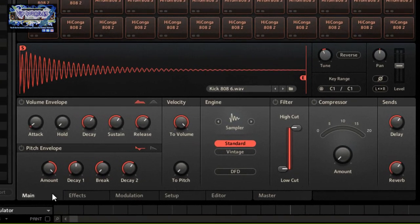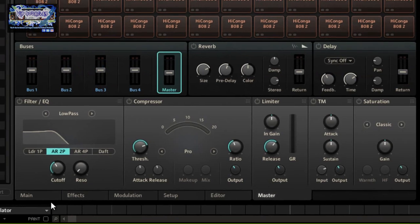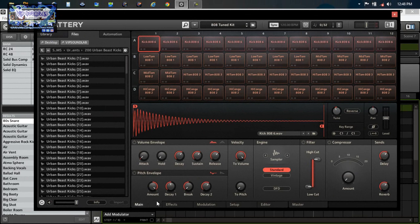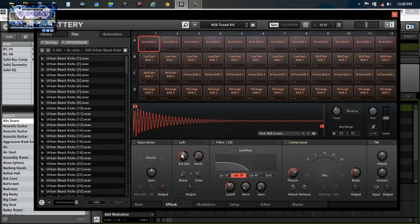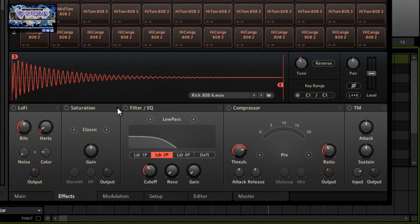On the main page you have effects, modulation, setup, editor, and master. The main effects page basically gives you a series of plugins on a cell-by-cell basis to process individual sounds. You have five plugin modules, and you can rearrange the order by dragging them with the icon in the top right-hand corner — you can see how I rearrange the plugin chain if you want to do it that way.